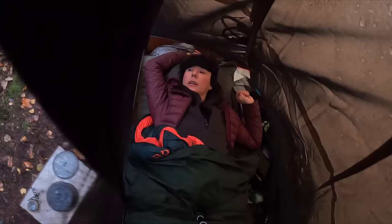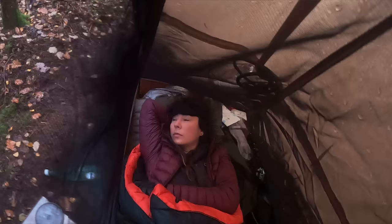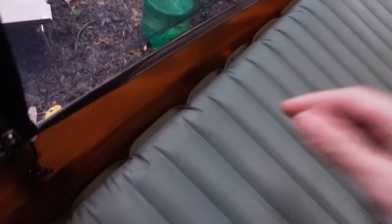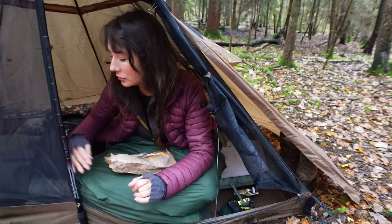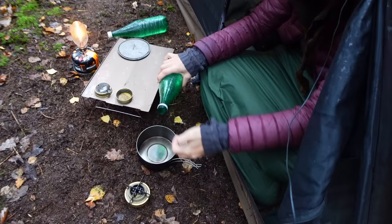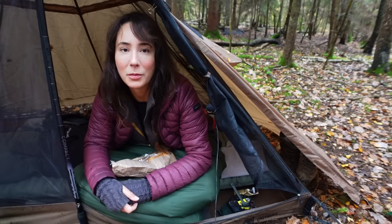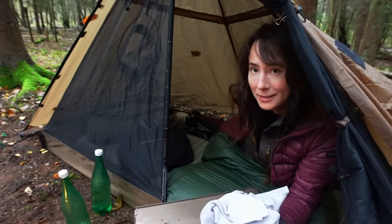Morning! I had a lovely sleep. I woke up when it was just starting to get light and it was raining, and it's just started raining again. Outside my pillow is all wet — it's soggy and drippy. Inside the little tent area it's dried off, not too bad actually — stuff is damp, not soaking wet. Some water's come through the mesh but that's what you'd expect from this setup. I really like having it open so you can just see out and see all the nature.